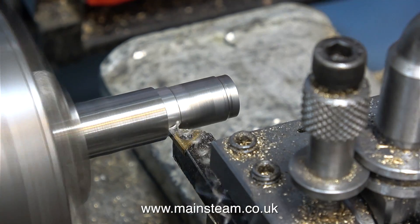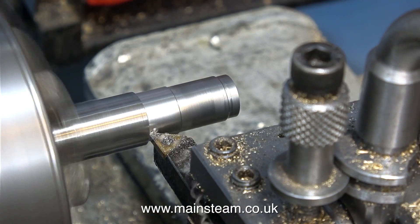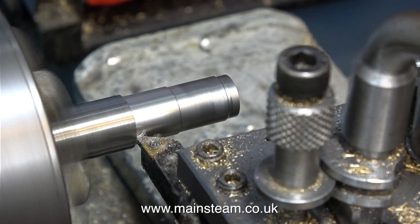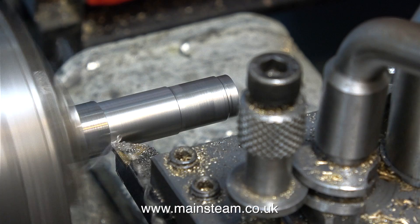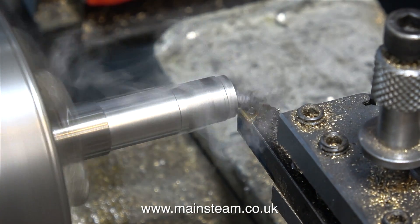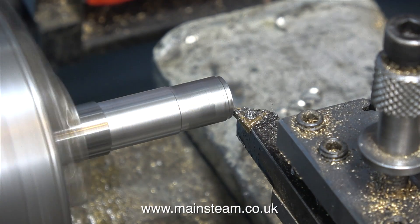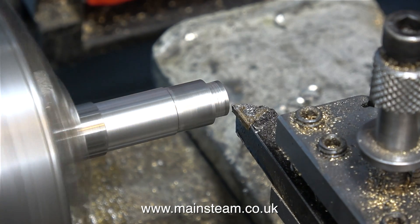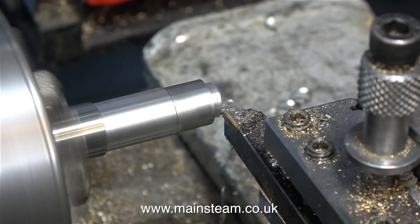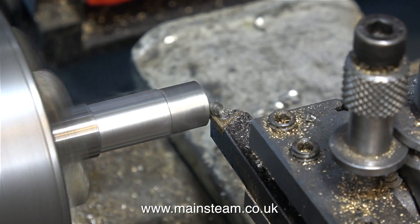I find for these machining jobs one of the best lubricants I have is my general purpose oiling mixture, which is 50% steam oil, 25% 3-in-1 machine oil, and 25% rapeseed oil — which is also known as canola oil. But as I said, the WD-40 is lubricant of the week because I've just bought a tin of it.